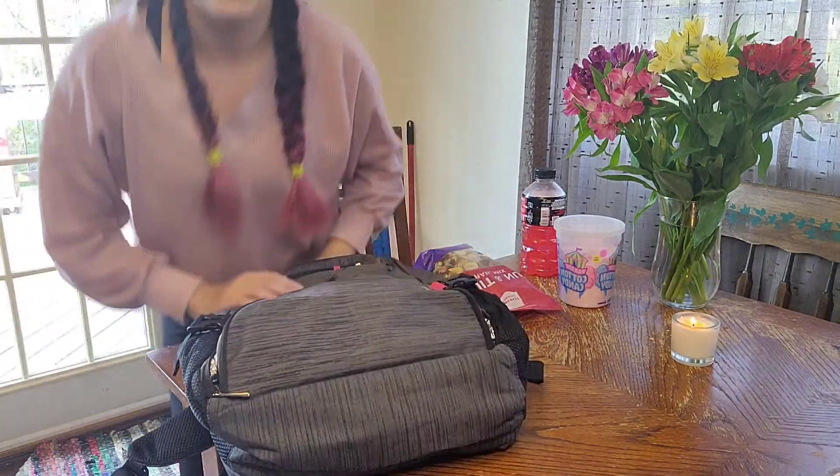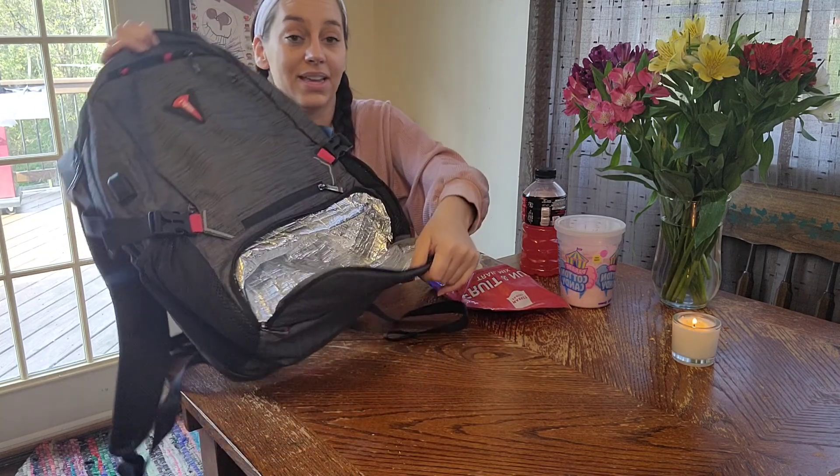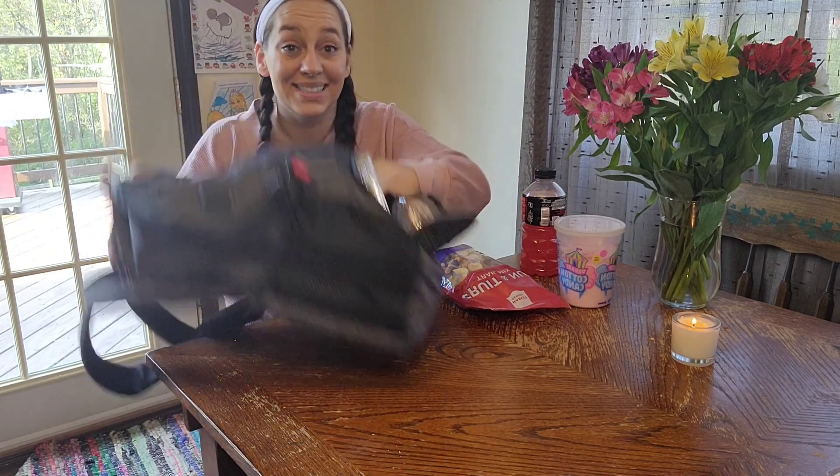I'm going to be packing that full of my kids' clothes, extra shoes, our water bottles — everything I can, especially for our trips to the zoo. And here is the best part for me: this right here goes into the backpack and it is an insulated lunch box, its own lunch box.